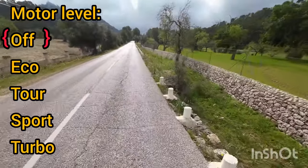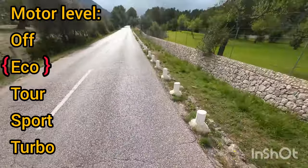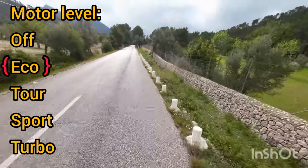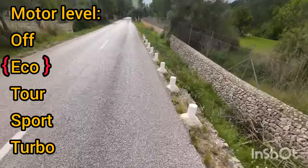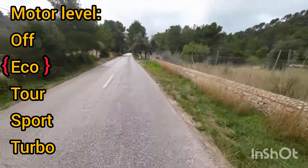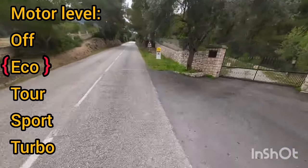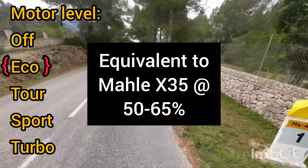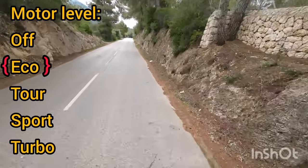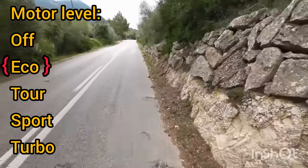I'm going to put the motor on the lowest level of assist, which is Eco. Just done that — you may have heard it kick in. Immediately I'm doing a lot less work and my speed's gone up to 15 kilometers an hour, still on about the same gradient. This to me feels like something between level one and level two on my system. So even at its lowest level, Eco, it's quite powerful. In fact, I've been riding most of the hills in Eco mode.